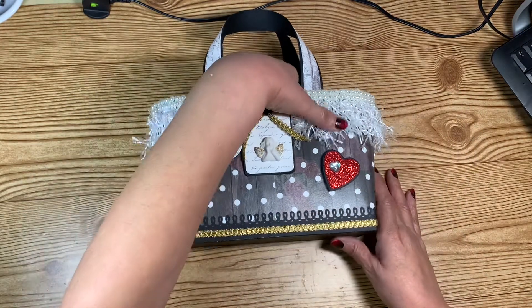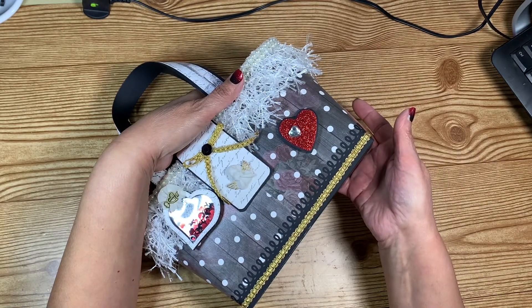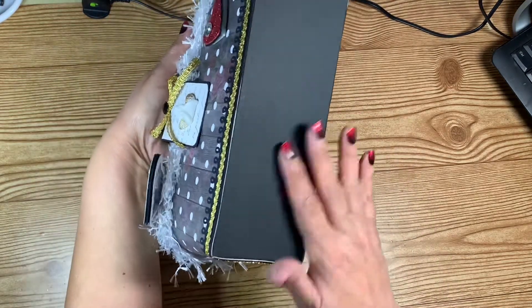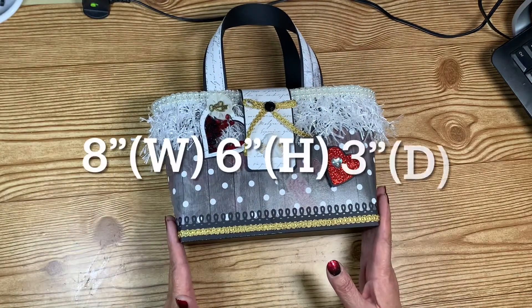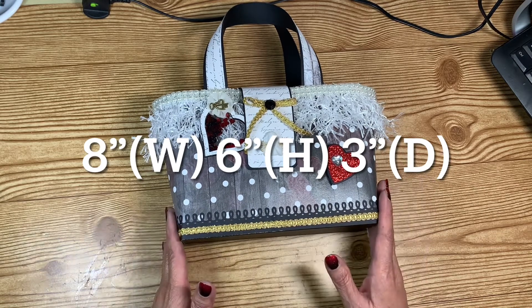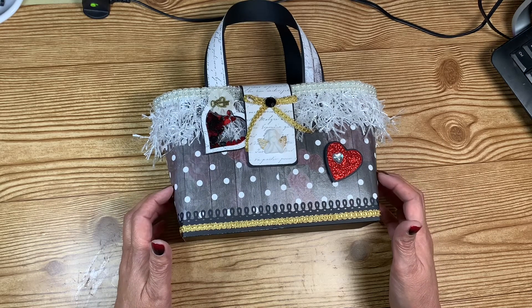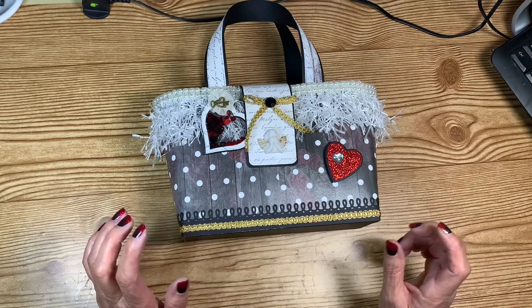So I made the bag. It's called a box bag because the bottom is made like a box. It's a good size — eight inches wide and six inches tall. I used one sheet from the paper pad and it went all the way around; I think I had about an inch left over.